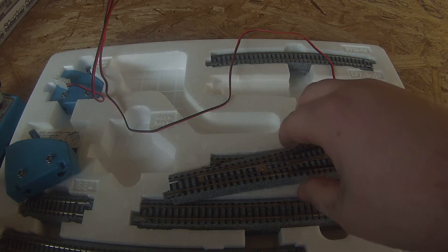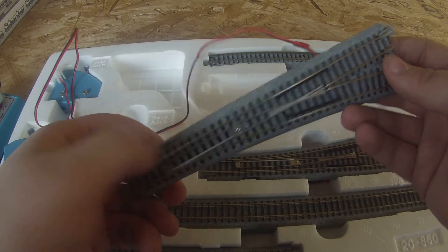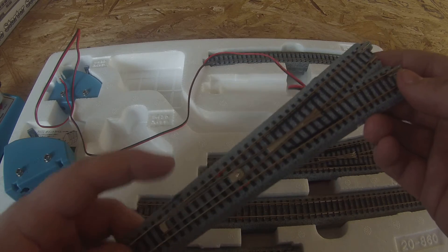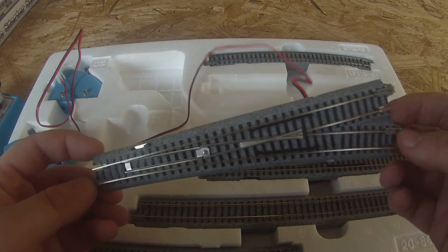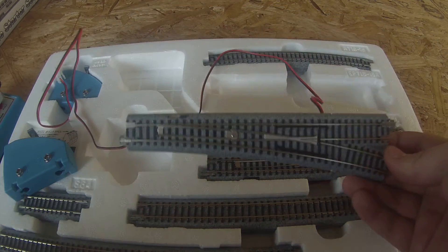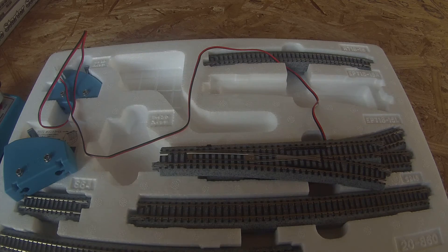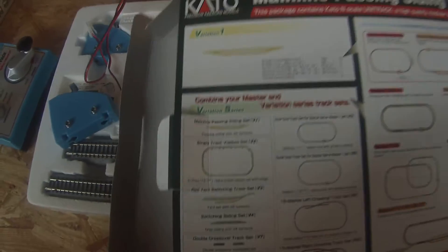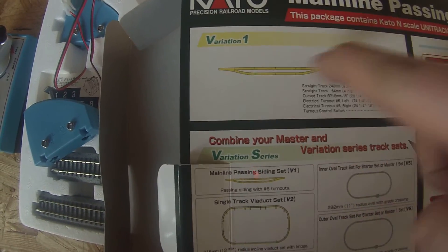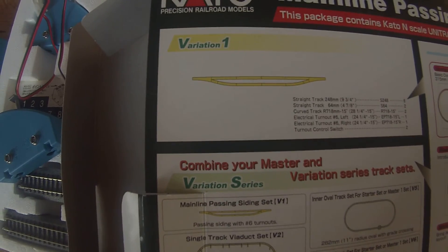Other than that, I think this is a really good set. It retails for roughly $65 to $80 — that's what I've seen on the internet — and I was able to pick it up for about $60. The construction of everything is very, very well done. Let me see if I can find a picture of what it makes — here we go. This is what it does: you have the main line, and then it does a little siding, so you can park a train on there or just use it for car storage.